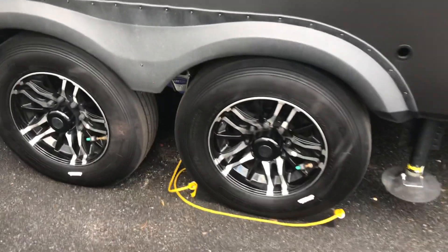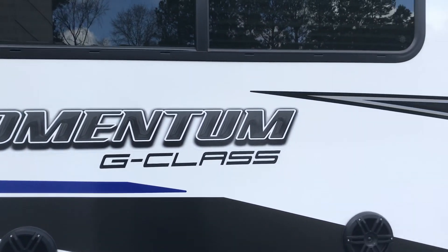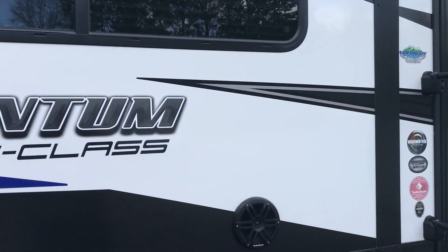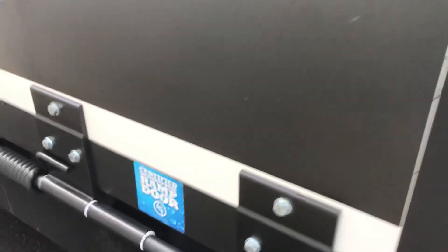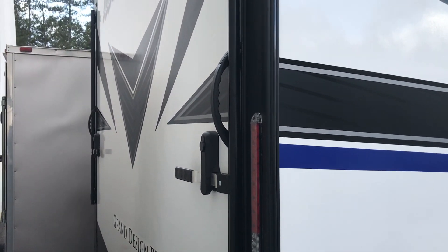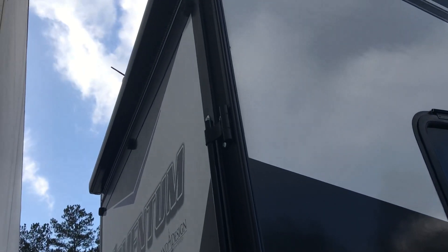It does have upgraded Cooper 17.5 H-rated tires. You can see the second door there. It does have three slide-outs — the front slide-out is the master bedroom wardrobe slide-out. I'll show the other features in a second video. It does have the weatherproof LCI door, as there were some problems with the original doors. The ramp door turns into either a deck or a ramp, and it has a full fence all the way around it with porch stairs.